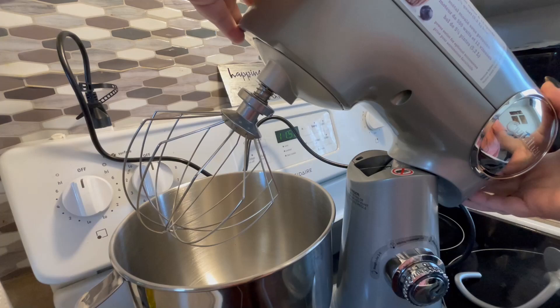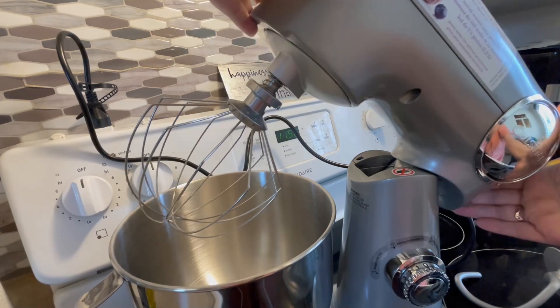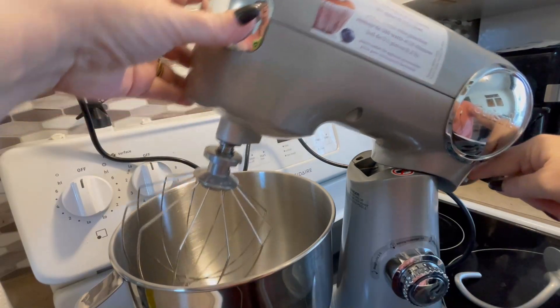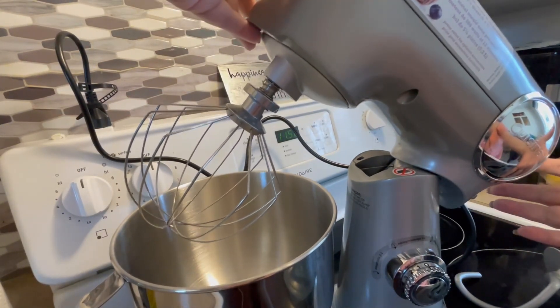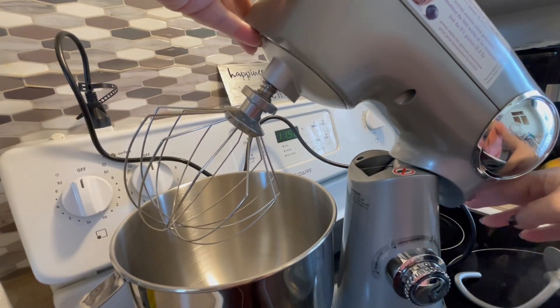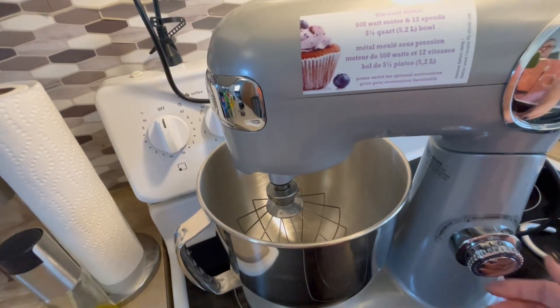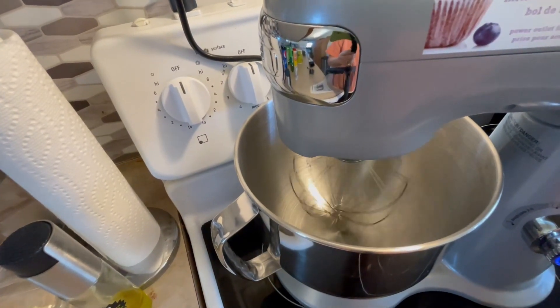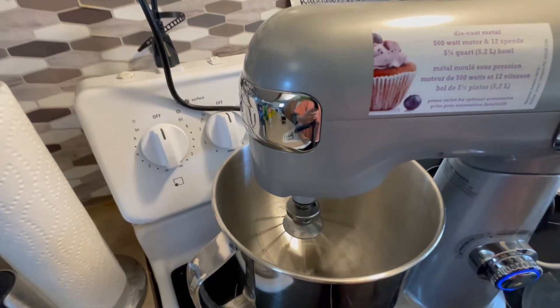I want to turn this on really quickly just to see what it's like. You push down on the button and I like that it stays in place so you're not having to hold it with one hand. This is the dial — I'm going to turn it to one. It's actually even pretty quiet.